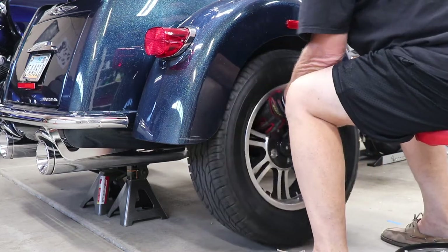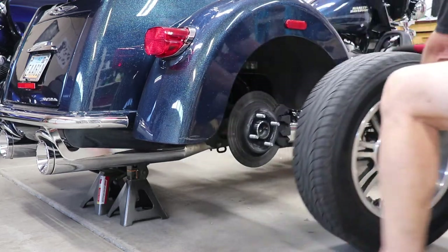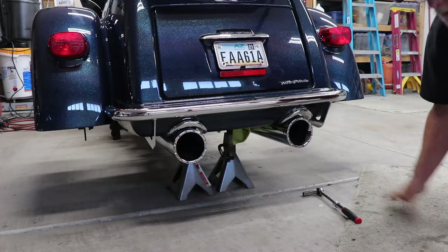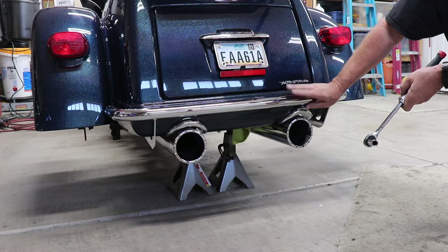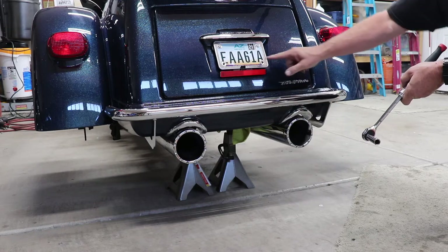Just lift it off and pull the tire away. Now my tire just has this rear bumper guard and I've got to take that off first before we can take the bolts off inside.